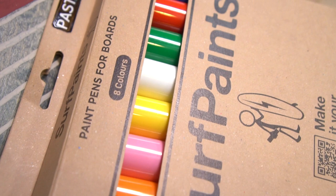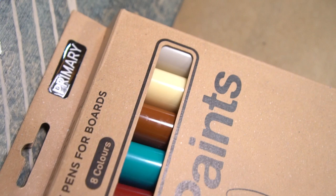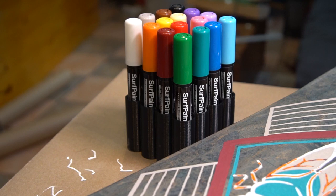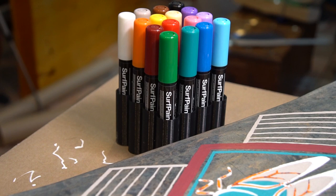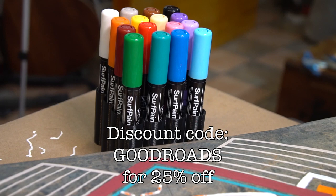And if you remember, I had a deal — Surfpaint would send me some markers, and if I thought they were good, I would tell y'all. And I do, and they are. I liked them so much that I agreed to become a brand ambassador, which is a first for me and is really cool. So if you want to get some for yourself, I've got a discount code. Use the link down in the description and code GOODROADS at checkout to get 25% off your purchase. If you use that link and code, I also get a little something from the deal at no extra cost to you, so be sure to let them know Good Roads sent ya.